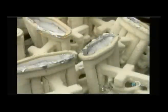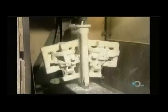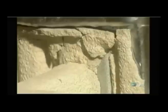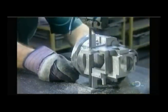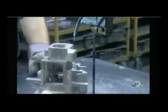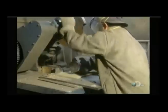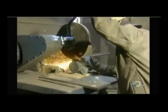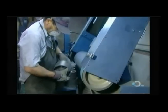They let the metal cool and harden at room temperature — it takes two hours for aluminum, four to five hours for steel. Once the metal is cooled and solidified, they break off the ceramic mold using a vibrating hammer, which takes about five minutes. They then saw off the metal delivery system and grind the surface smooth.